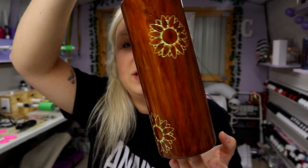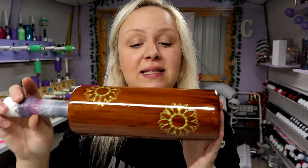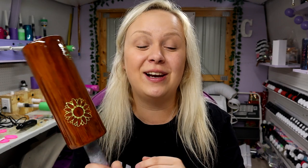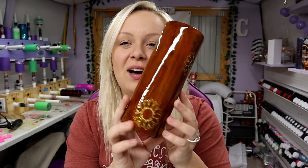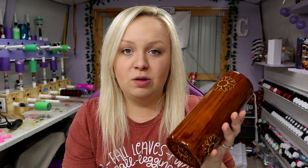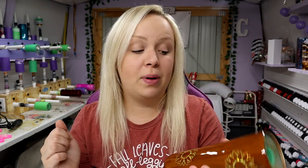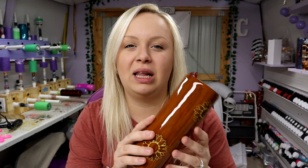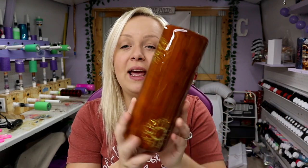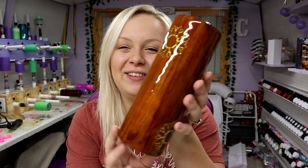Now the only thing left to do is to pop this bad boy on my turner back here from Bama Cups, add some epoxy, and come back tomorrow or the next day to show you all the final result. After some epoxy, this is what we're left with. I love it — I think it's super cute. I did not seal the wood grain with anything before I put epoxy on it. I just let it dry to the point where it wasn't tacky anymore, which may be like 30 minutes or so, and then I went straight to epoxy, and this is what we have. I love it.